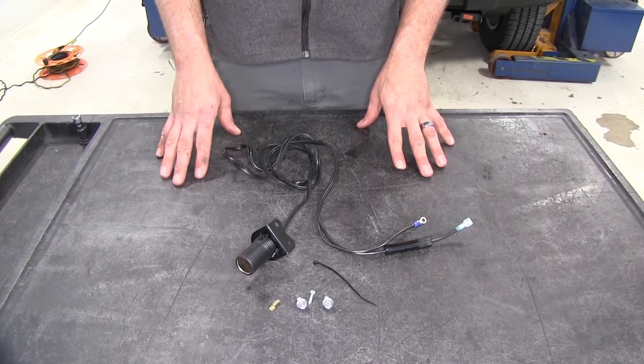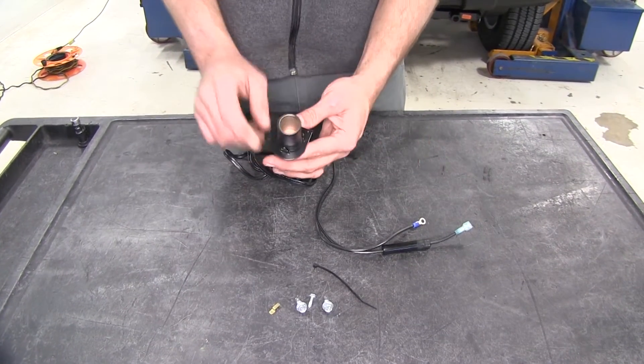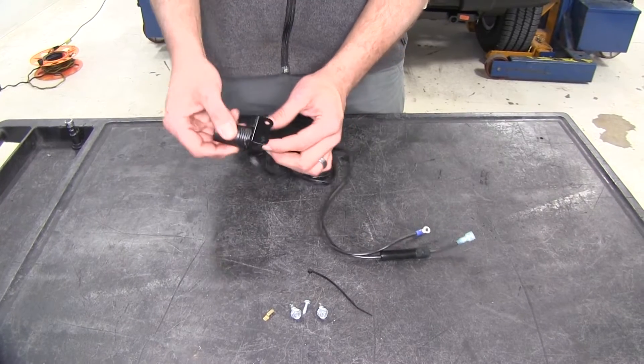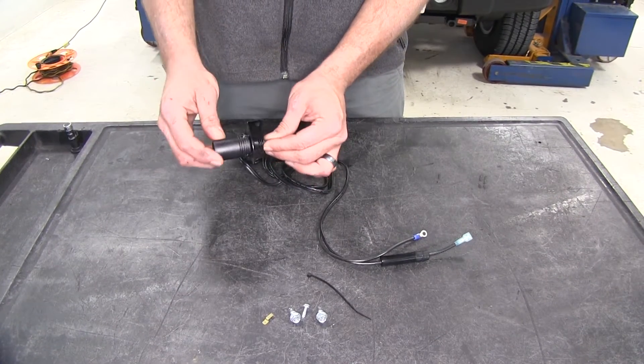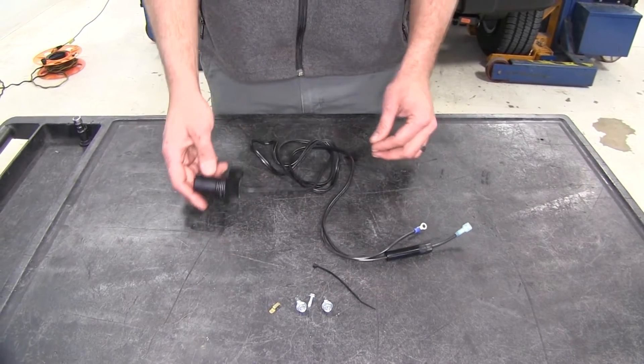Here's what the kit is going to consist of — it's a pretty simple, straightforward setup. Here's what we're looking for: that 12 volt outlet we'll be able to plug in. It's got a bracket connected there so we can attach it either under the dash or somewhere where it will be handy to get to.